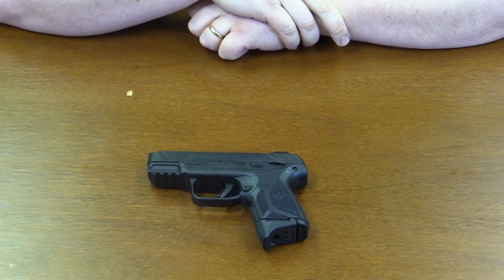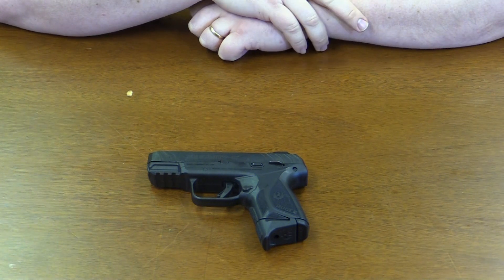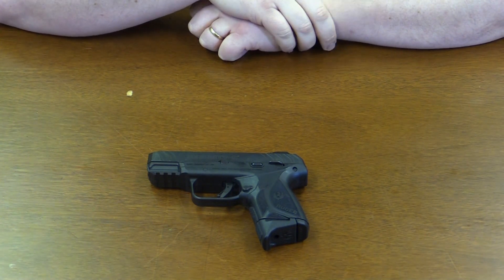Hi everybody, it's Brandon from Loop Press and here today with another instructional video on how to disassemble and reassemble a weapon.